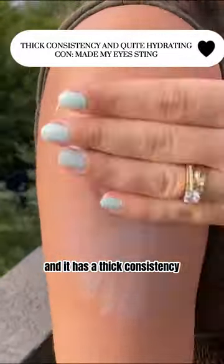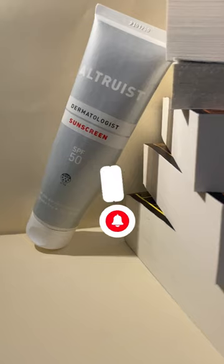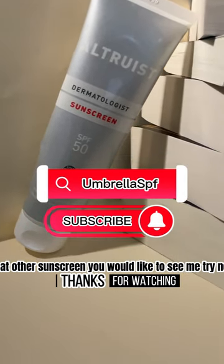It has a thick consistency which is quite hydrating for my dry skin. Thank you for watching, and don't forget to let me know what other sunscreens you would like to see me try next.